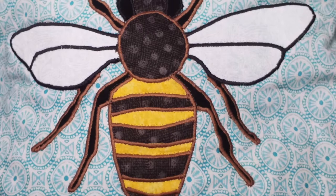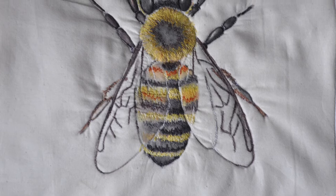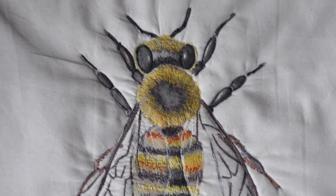Hello and welcome back to Buzzing Threads. You have seen me create bee number one and bee number two, so today it's on to bee number three. Keep watching to find out about my process.